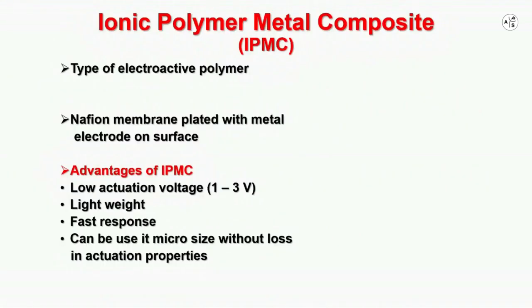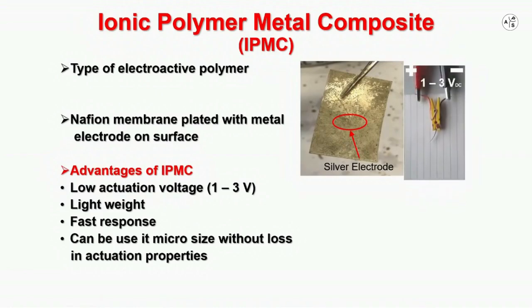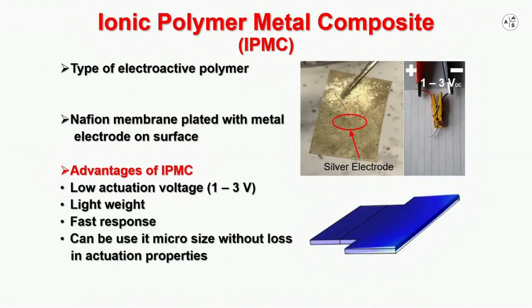Ionic polymer metal composite, also known as IPMC, is a type of electroactive polymer. IPMC is generally fabricated using a magnesium membrane and populated with metal electrodes such as silver on its surface. There are several excellent features of IPMC, including low actuation voltage, light weight, fast response, and most importantly, it can be cut into any size, even micro size, without losing its actuation properties.